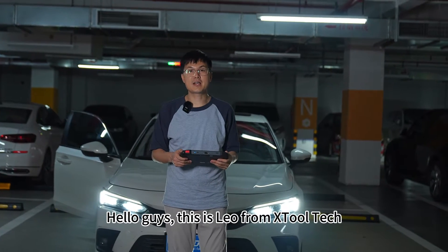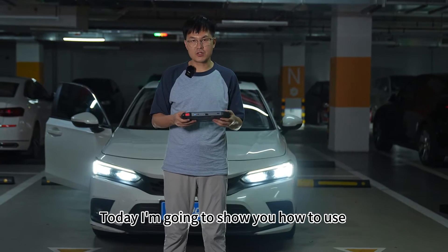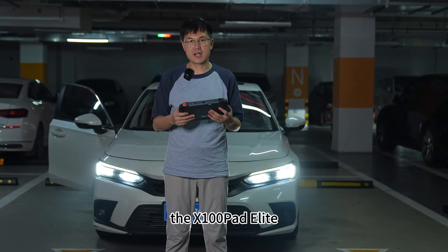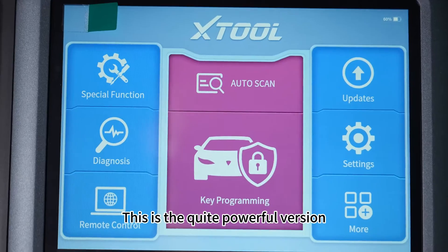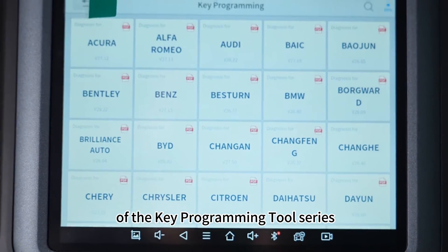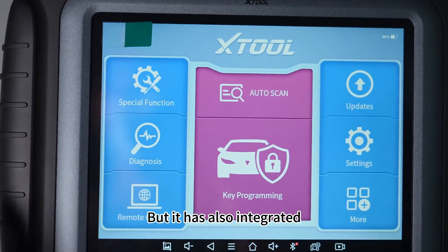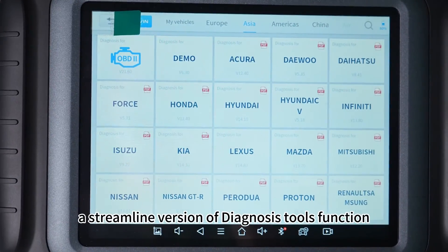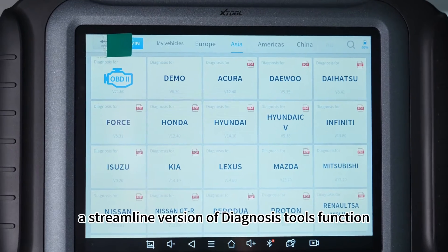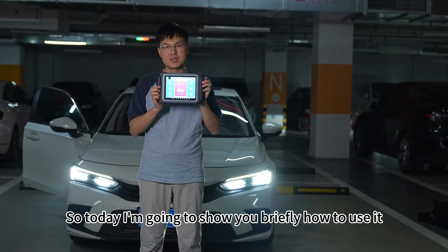Hello guys, this is Leo from X2 Tech marketing team. Today I'm going to show you how to use the X100 Pad Elite. This is a quite powerful version of the key programming tool series. The key function is key programming, but it has also integrated a streamlined version of diagnosis tools function. So today I'm going to show you briefly how to use it.